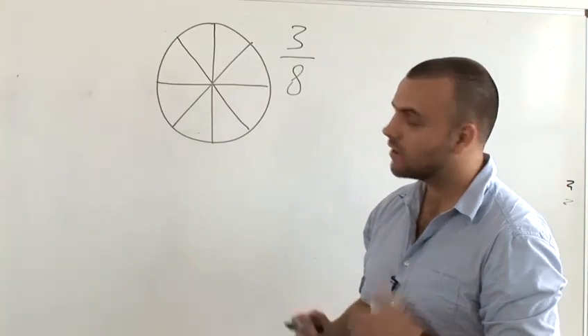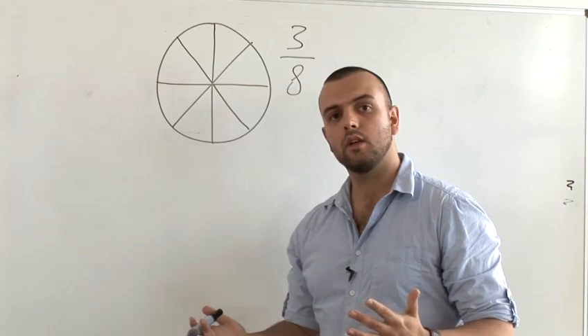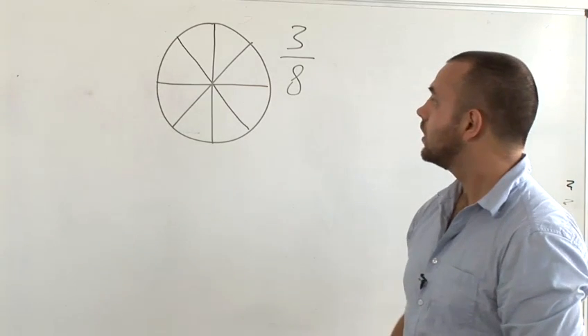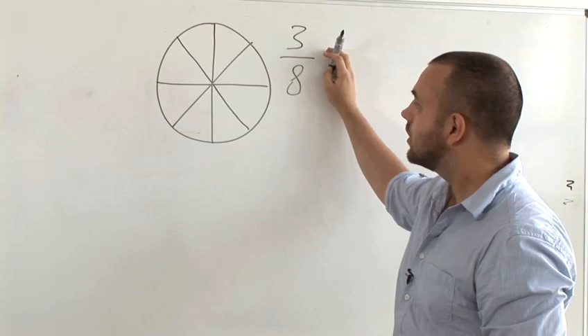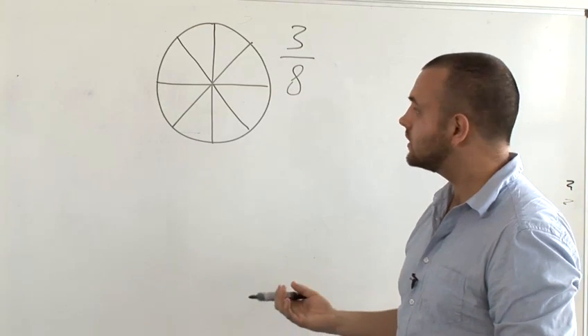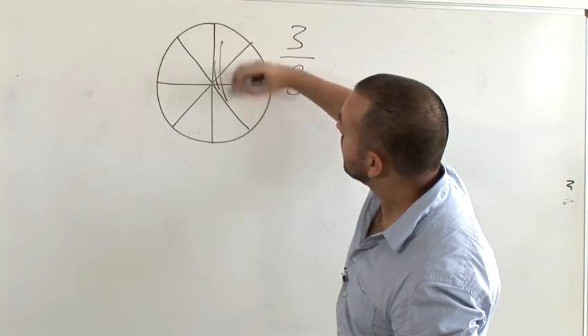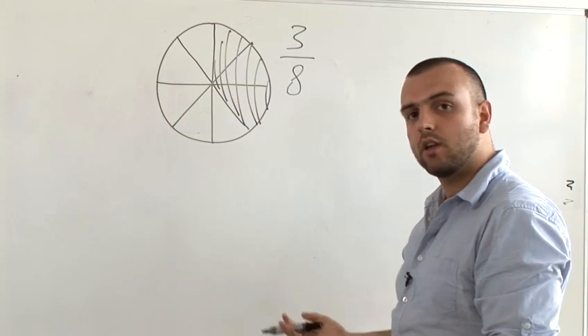A good visual way to teach fractions is to give the idea of a pizza or a pie being sliced up into a number of equal slices. So for example, if we want to visualise the fraction 3 eighths, a good way to describe it is imagine a pizza cut up into 8 equal slices and then 3 slices being all that there is there.